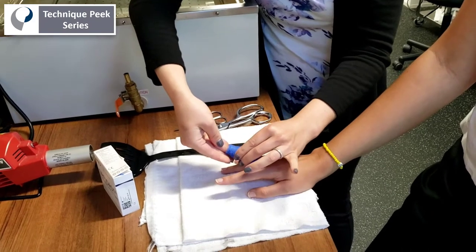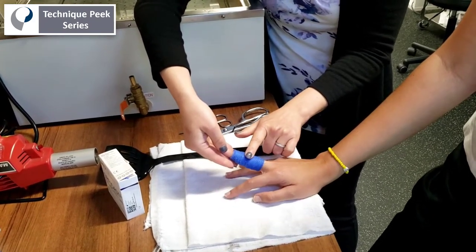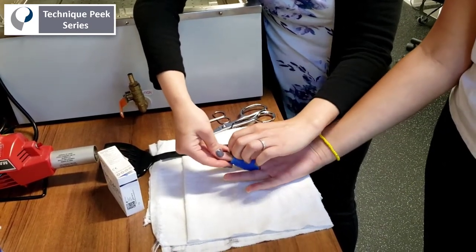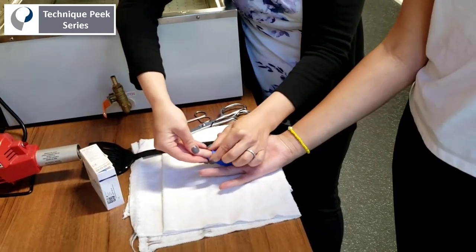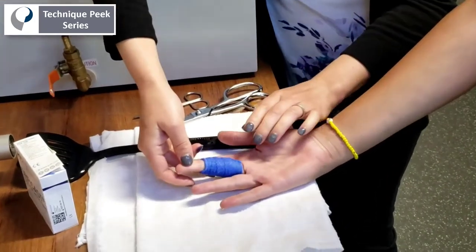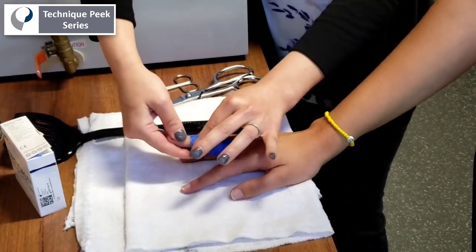At this point you can use the extra time you have while the material is setting to get your maximum PIP joint extension. You can turn the palm over and check that you have clearance at the DIP joint. If not, you can roll that material down a little bit. You want to ensure there's plenty of motion at the DIP joint to prevent ORL stiffness. It usually takes about a minute to harden.